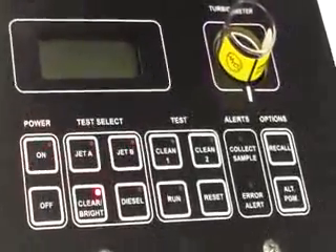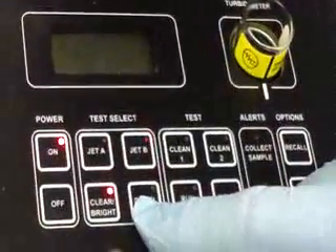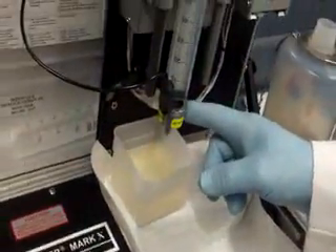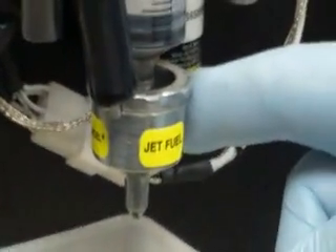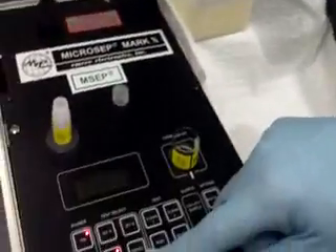We also do a Jet V test, clear and bright, and a diesel test. We also make an alumicell that will do a jet fuel test with light surfactants in it — it's called an M cell. For the diesel test, you will have to buy a diesel cell.